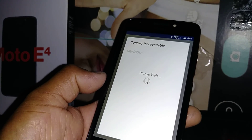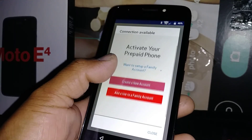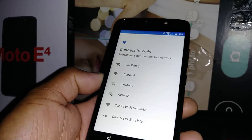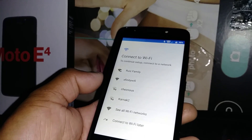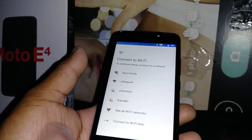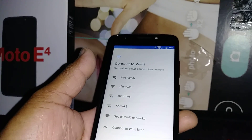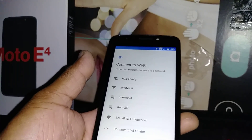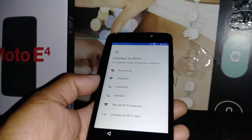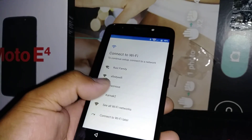Since this phone is not currently active on an account it won't let us continue, but if you already have your phone under an active account or register a Wi-Fi connection, you'll be able to pass through and follow the instructions for Google setup, screen lock setup, and Google services to get to the home screen. Thanks for watching — leave any questions in the comments and please subscribe to my channel for future references if you need help with any other model.